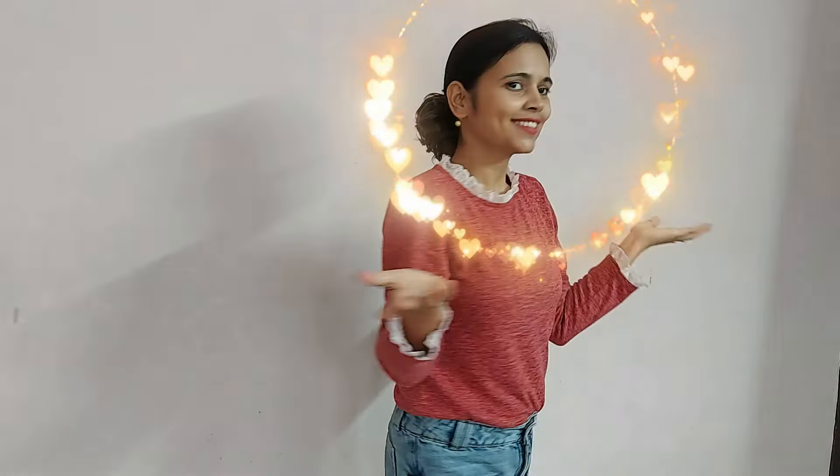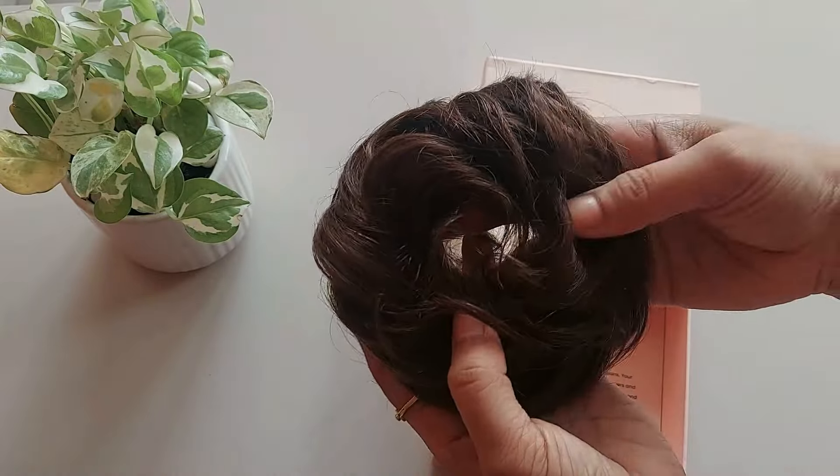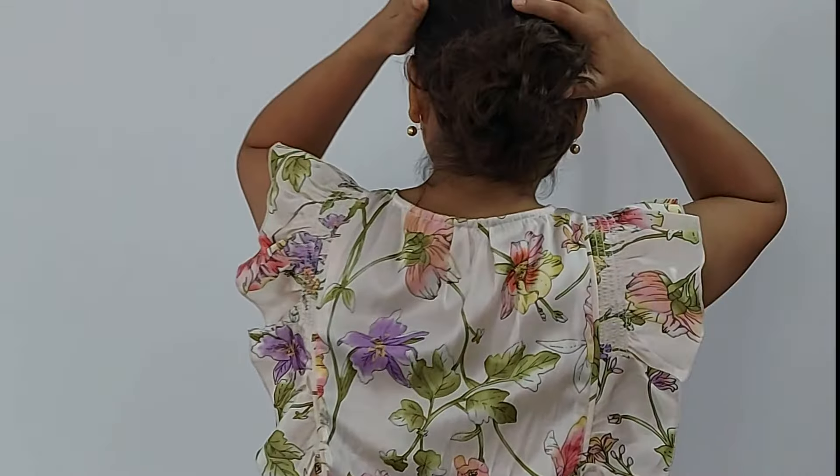It easily blends with your hair seamlessly. The only negative I could find is that if you buy them online, they are non-returnable. And if the color does not blend with your natural hair, you cannot return or exchange. I wish that option should be there.